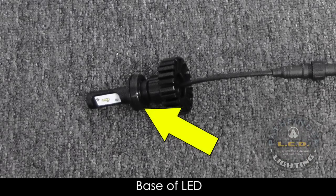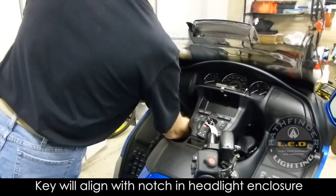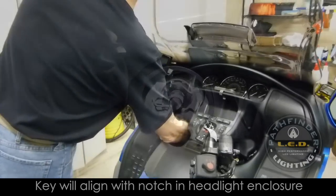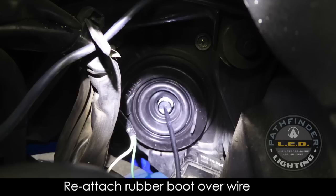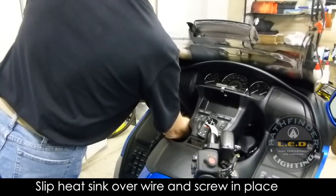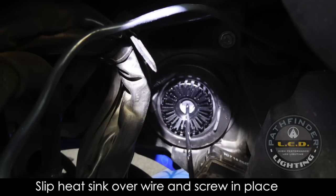If you look at the base of the LED with the heat sink removed, you'll notice that the base has a tab, and this must be in the 12 o'clock position when you install the LED into the headlight fixture where you removed the bulb. Once you have positioned the LED back into the fixture, you'll need to reattach the spring clip by swinging it over and pressing it back into place. Then slip the rubber boot back over the wire and press it into place so that it is secured. Next, slip the heat sink over the wire and onto the back of the LED and screw it into place firmly.